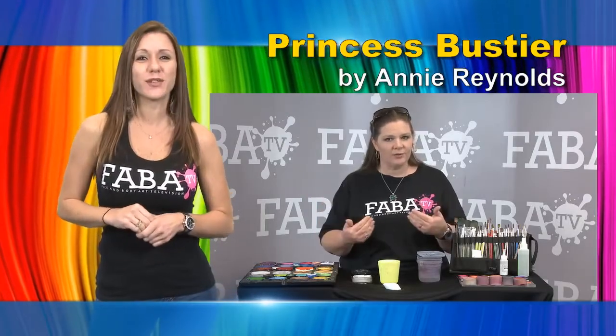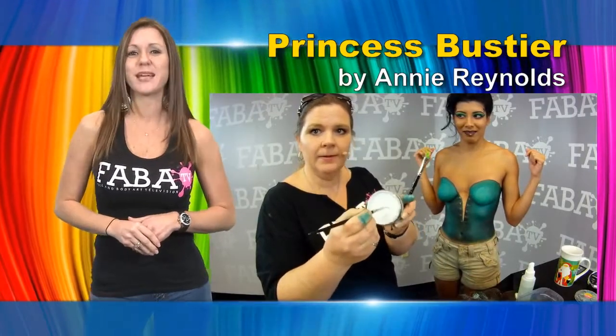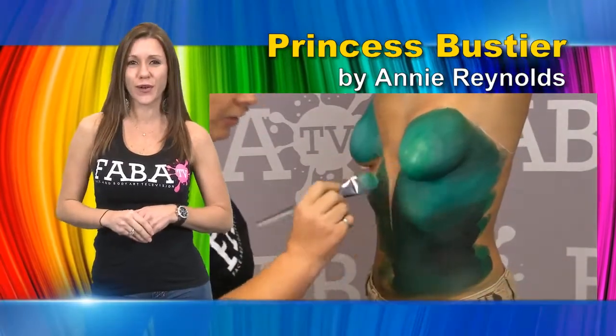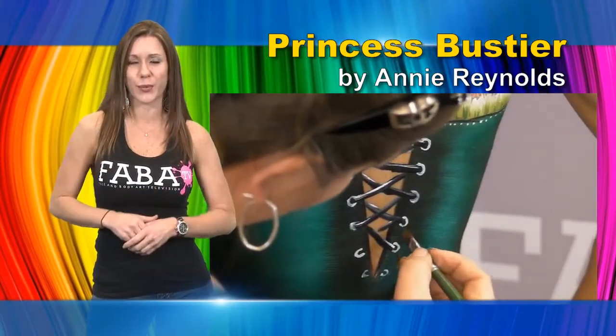Join Annie in this class that will teach you the basics of painting the upper body as a bustier with an eye design and painted necklace to match. Annie will show you how to incorporate blush blending and highlighting to create a beautiful fairy tale corset. She goes into depth on how to add special details that will add value to your work.